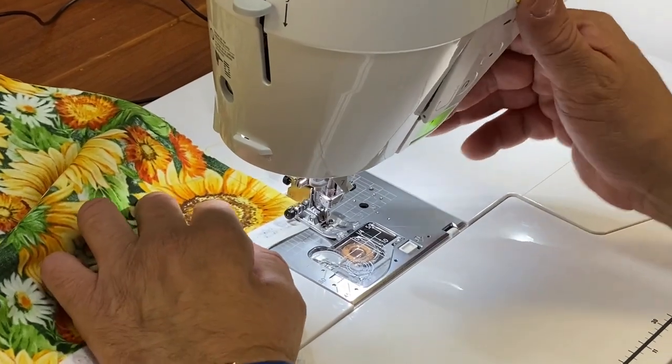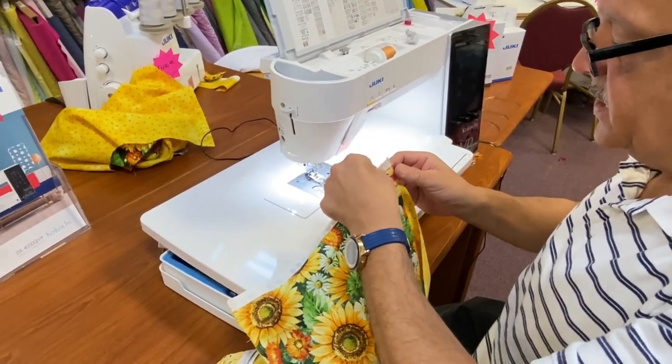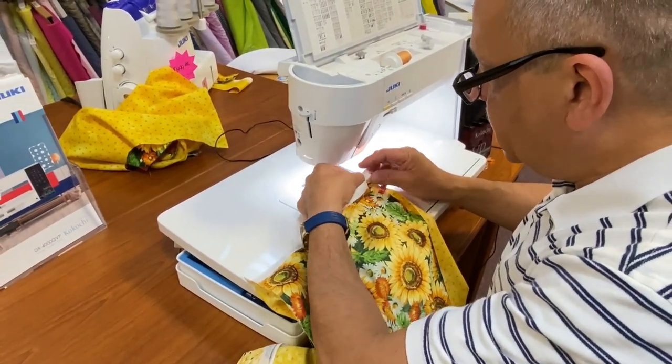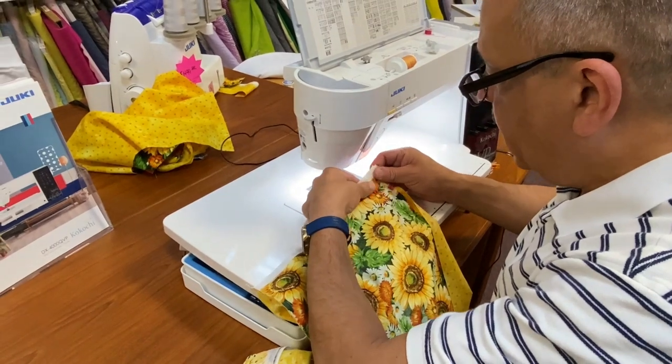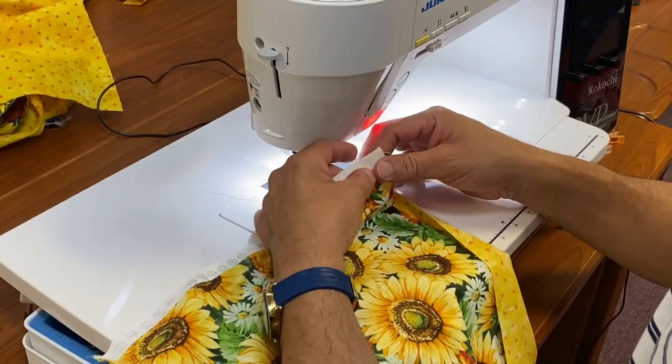There's no need to backstitch. Cut your thread. Turn this around and you're going to start at this end of your fabric. Notice, when I get down to finishing this sewing with the 12-inch and the 18-inch, you're going to have an automatic border on the sides. It's pretty cool to get this started.